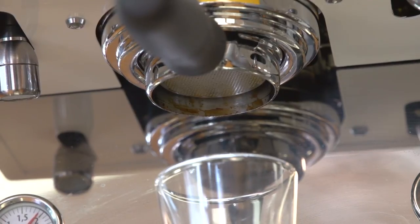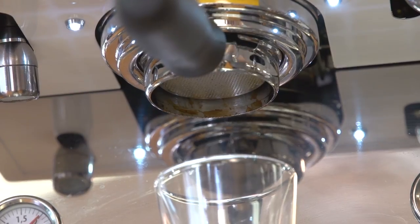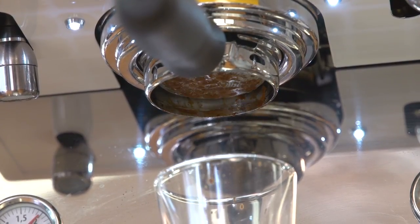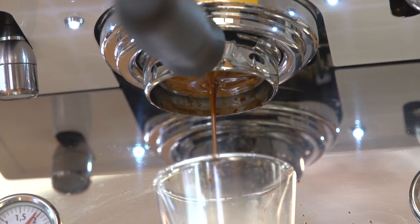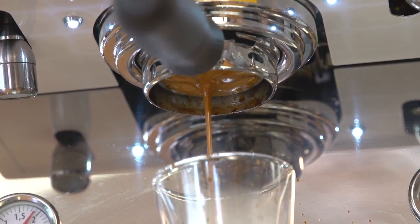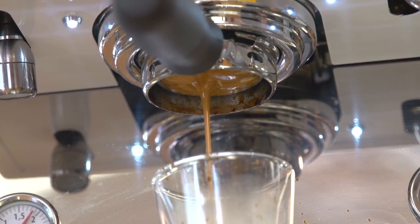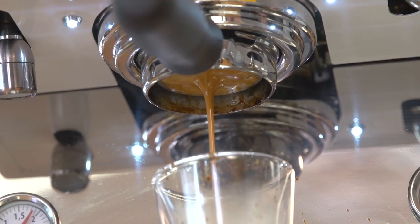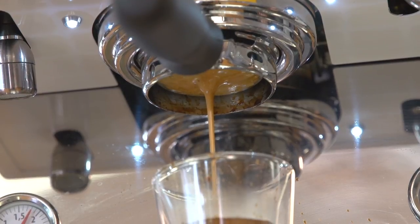For my last drink, I'm making a double shot of espresso, and I'm using a bottomless portafilter. With a bottomless portafilter you can really see your extraction — you can see any errors in tamp or distribution. As you can see, my tamp was not perfect, because I am getting a little bit of channeling. But it really is a beautiful way to make a shot of espresso, and you can see that crema — it's fantastic.